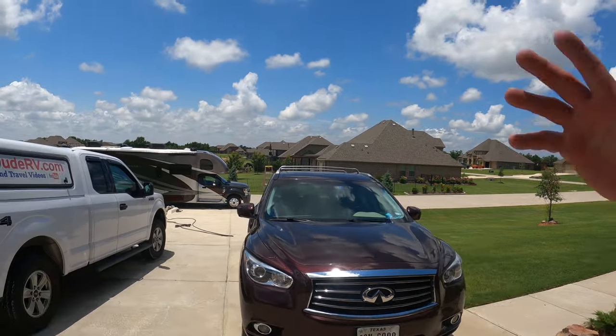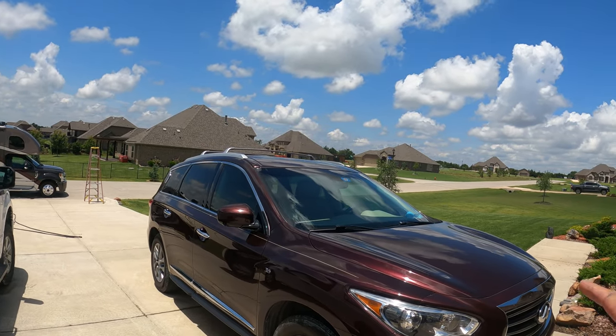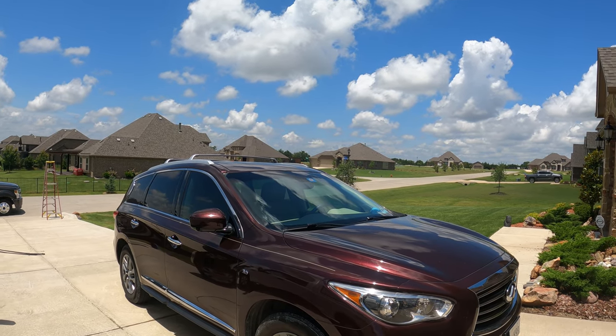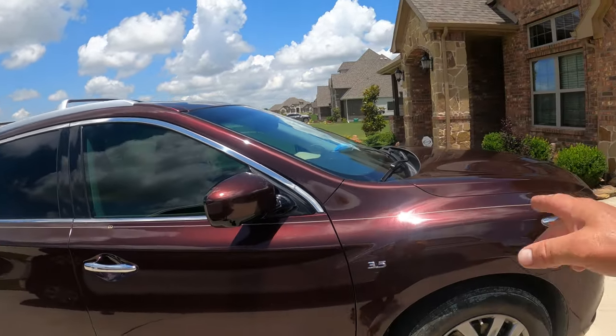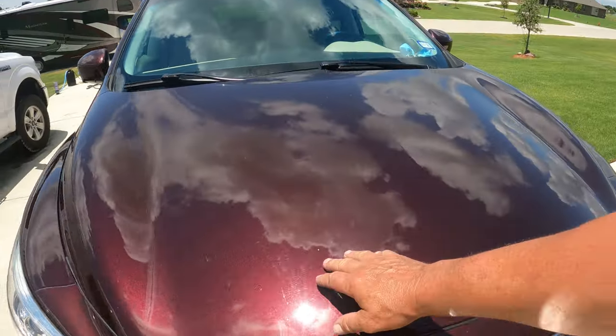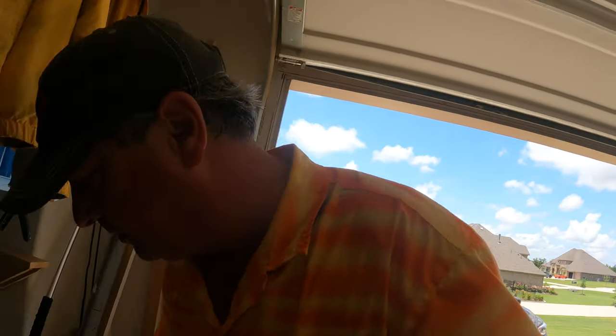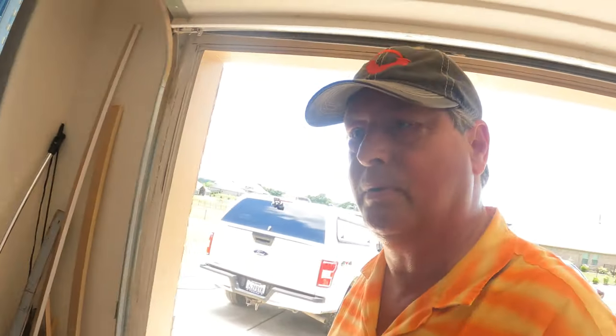I'm done washing the motorhome and I went ahead and washed both of the other vehicles as well. This one is the real test — proof positive. I didn't towel it down; I did wipe the windows down, but you can see there's a little bit of spotting. Most of that though I think is the Meguiar's — I was using this wash and wax stuff. It sucks.